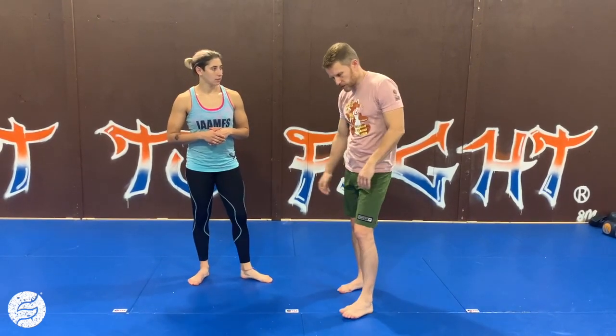Hey, what's up? This is Ryan Hoover with Fit to Fight and this is your Fit to Fight Fix. All right, so let's look at a quick takedown to kind of set up all the single neck tie, collar tie.